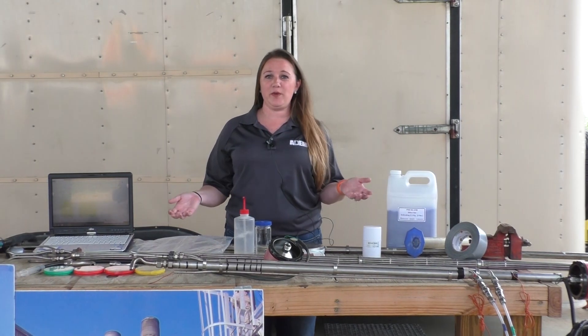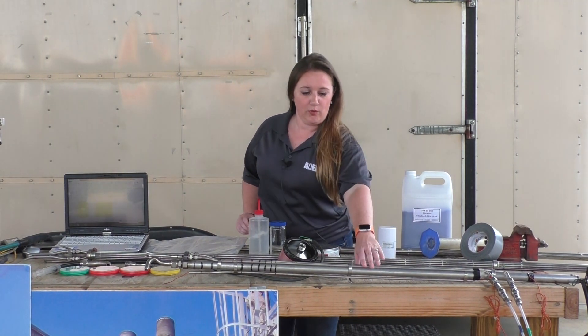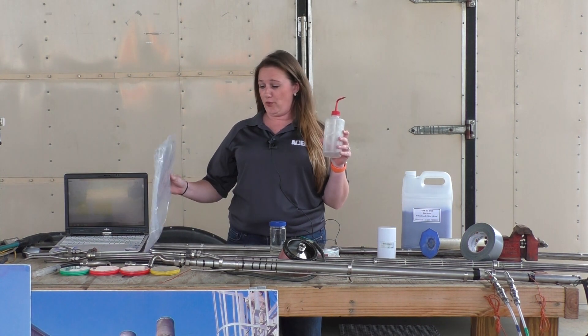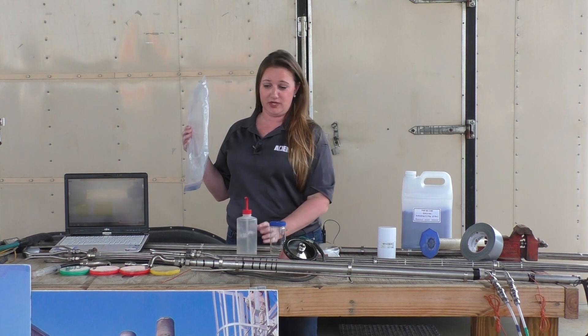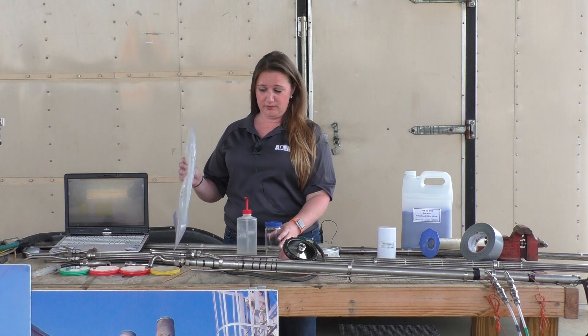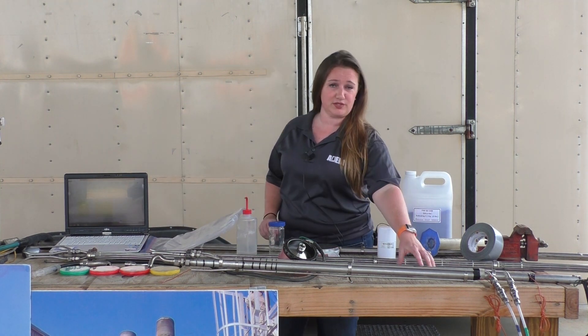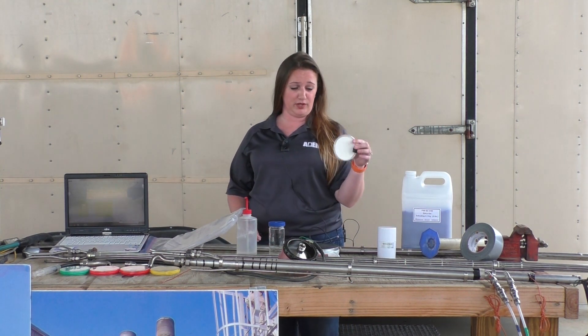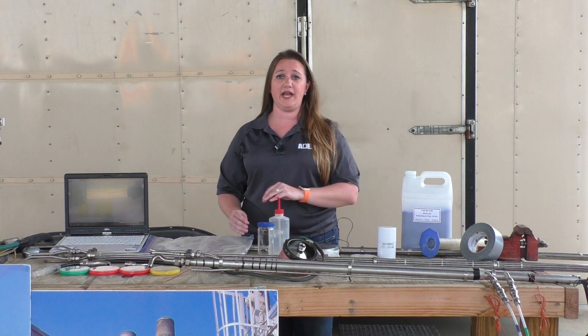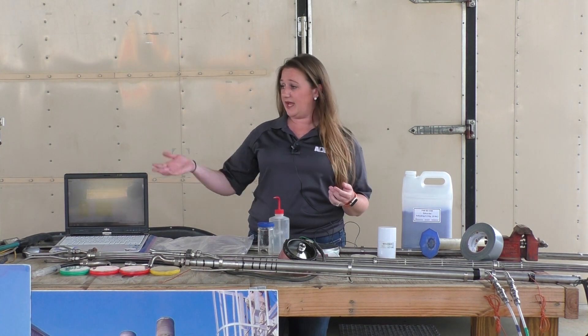So after every particulate run we do, we're going to take our probe and filter, and we're going to clean the probe with a brush, acetone, and collect it in a jar. We're going to take that mixture, as well as the filter that came out of the filter holder, and we're going to take it all back to our lab, dry it out, weigh it, and use all the data we collected to determine if the facility was in compliance or not.